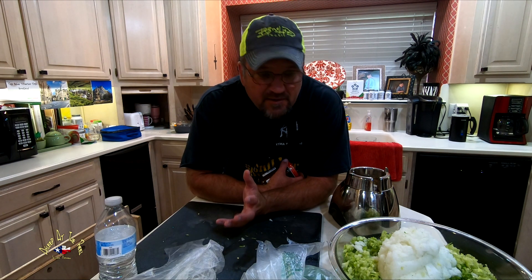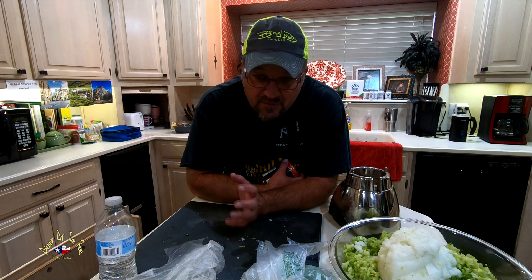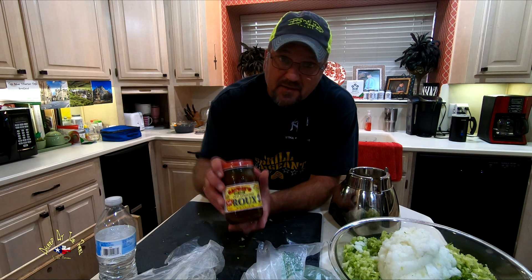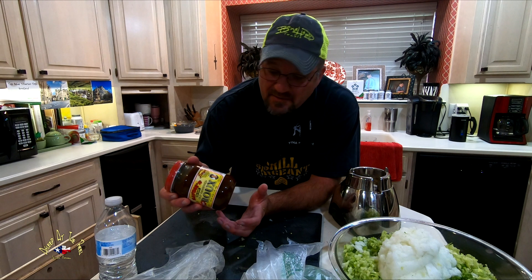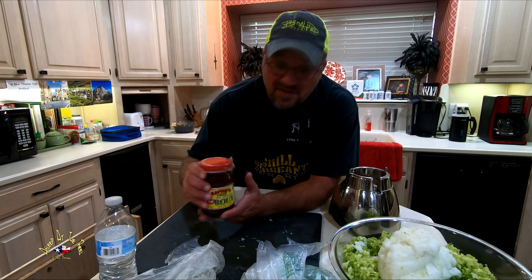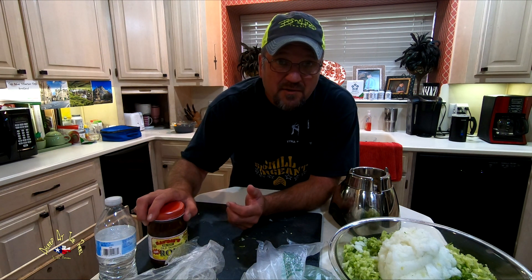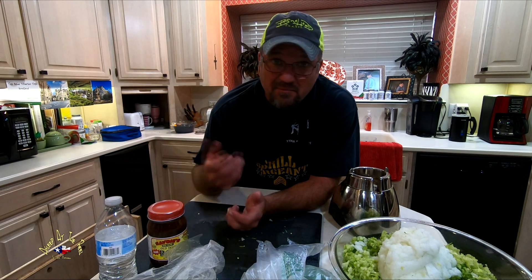One of the things that I do is I don't make my own roux anymore. Used to — takes a long time — and quite honestly, I found this roux. Take a look at that. This tastes exactly like mine. So why would I make roux when I just have this? All I've got to do is spoon it in, stir it up for about four or five minutes, make sure it doesn't burn, and then add everything else into it and make it great.